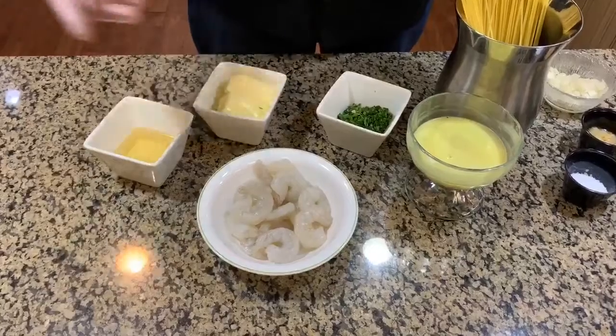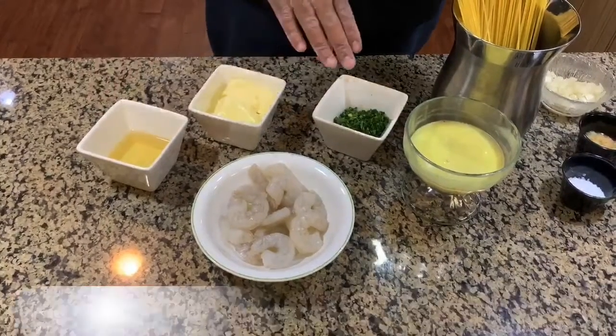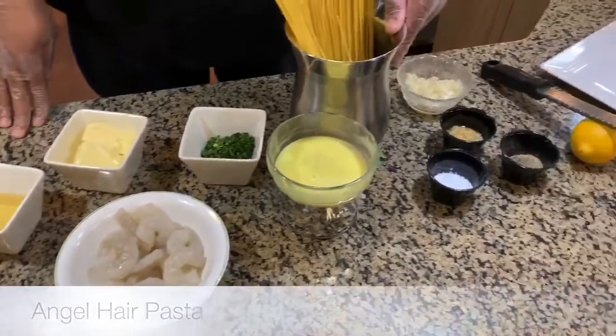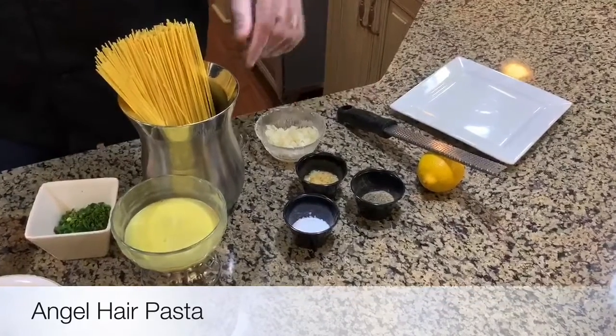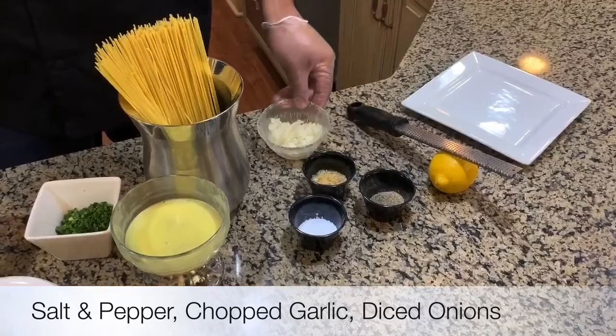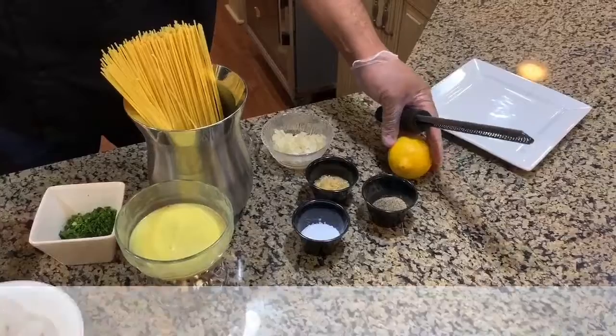Here we have the ingredients. We have our shrimp, our butter, some white wine, some fresh chopped parsley, some chicken stock, and spaghetti pasta. Most people use angel hair, but we're using spaghetti today. We also have salt and pepper, chopped garlic, diced white onions, and of course a lemon for the zest and the juice.